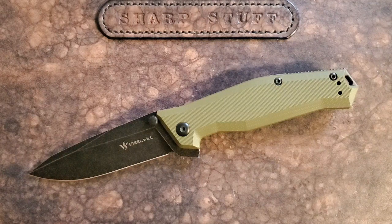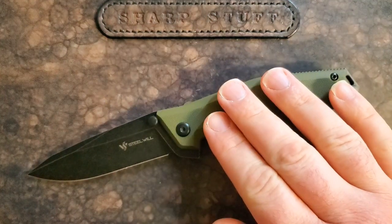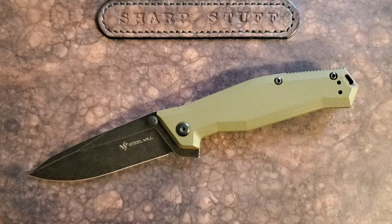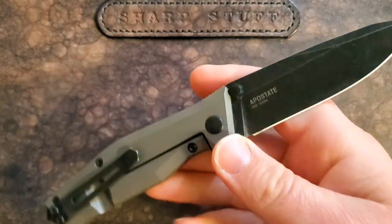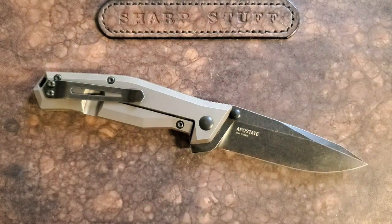One point I have to put out there: I'm not in love with this particular color scheme. They come in a few different colors, and Steel Will — if anyone from Steel Will is watching — I'd love to see this in blue or orange with a satin blade. This particular green and black color scheme is not the one I would pick. That's pretty subjective and doesn't really impact performance.